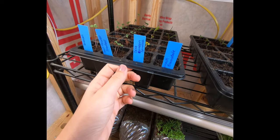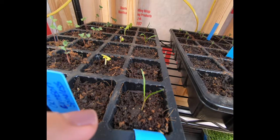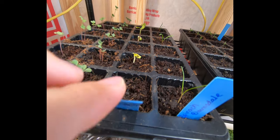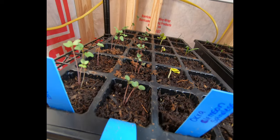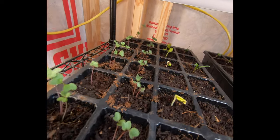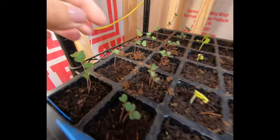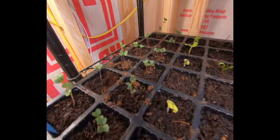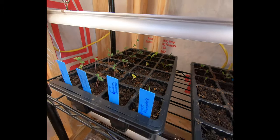Over here we have some spinach — three cells down this row have sprouted. I've got okra, the Clemson Spineless, with four cells sprouted. The cauliflower did really good, and so did the broccoli, so I'm going to have to split those out pretty soon. They look a little leggy to me — I've never grown cauliflower or broccoli before. I keep the light pretty low but maybe I need to lower it some more.